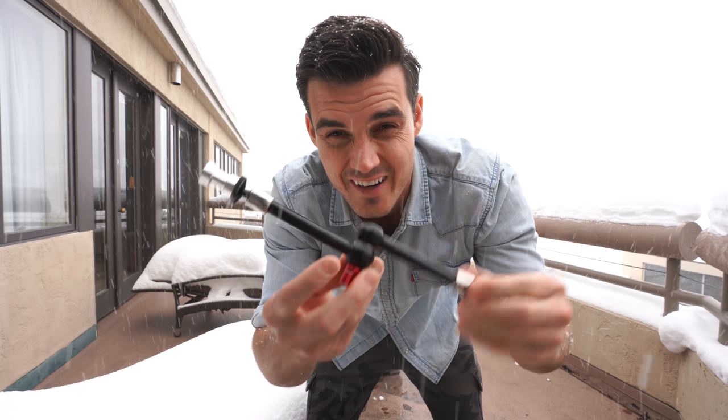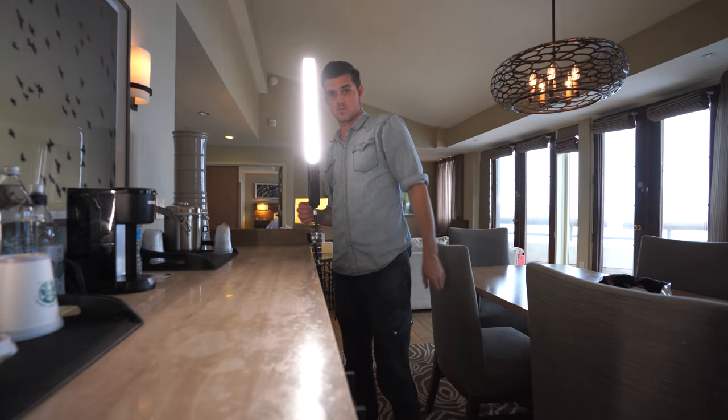For rigging equipment, magic arms with a clamp are amazing. A magic arm with a clamp is a deadly combination — you can attach it to your rig, mount monitors, or mount lights. I got my little Yongnuo light and I can essentially mount it anywhere for a nice little rim light. It's so quick.